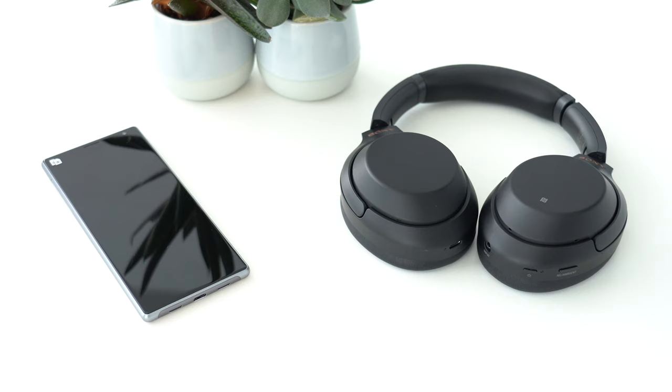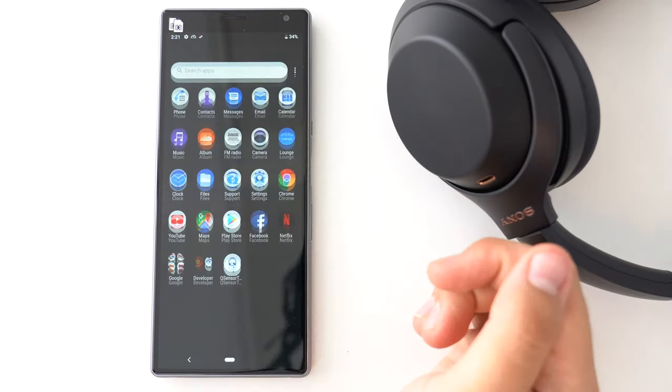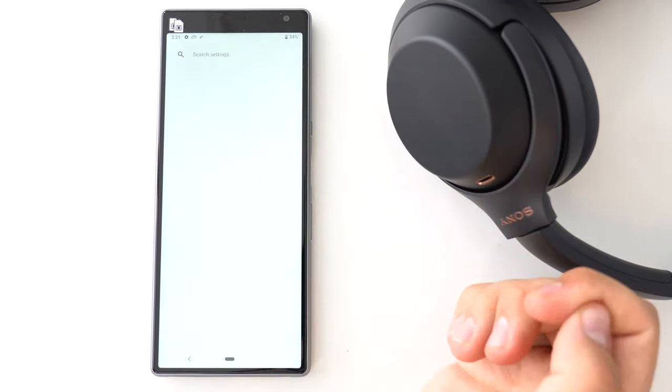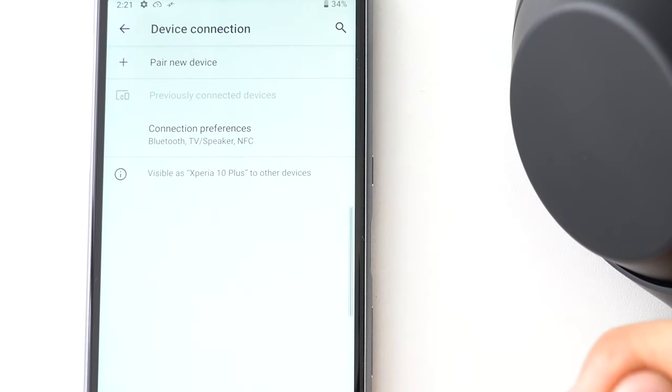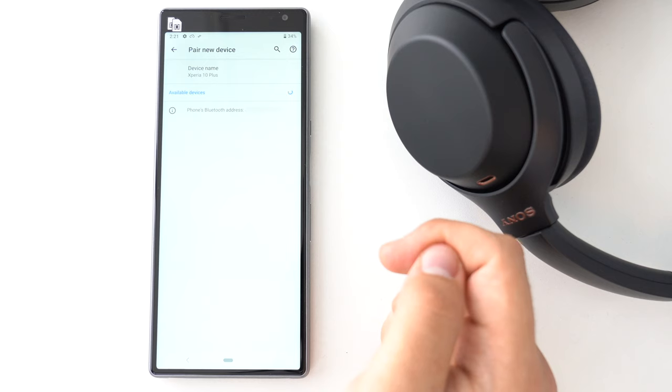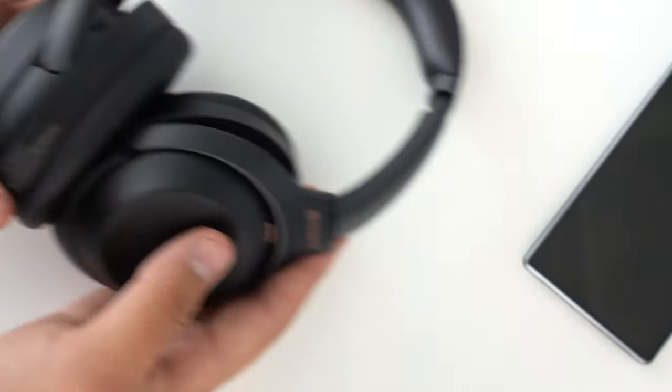To put a device in pairing mode, you need to follow a simple procedure, but it might vary depending on your product. For example, you can put your Xperia phone in pairing mode by tapping the Bluetooth icon or by visiting the Bluetooth settings menu. The phone can then detect Bluetooth devices nearby.